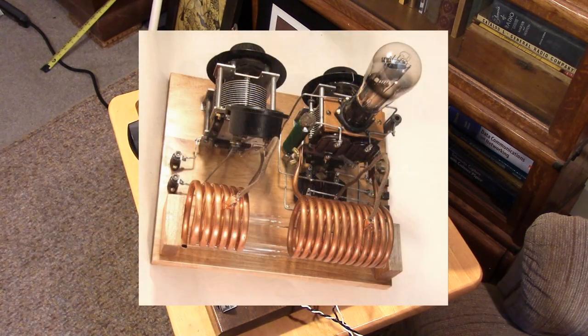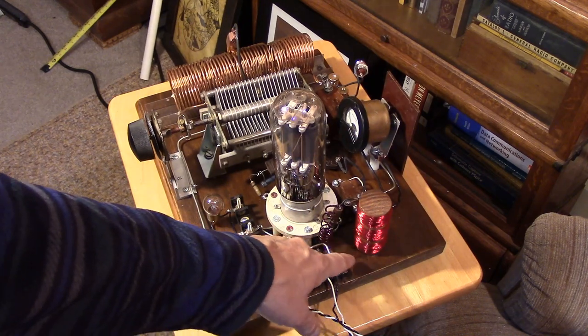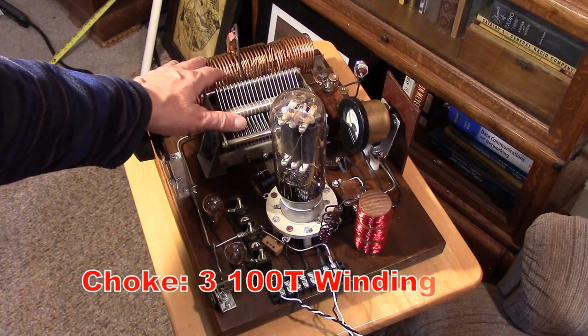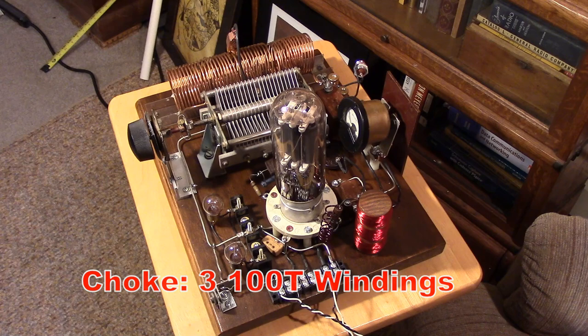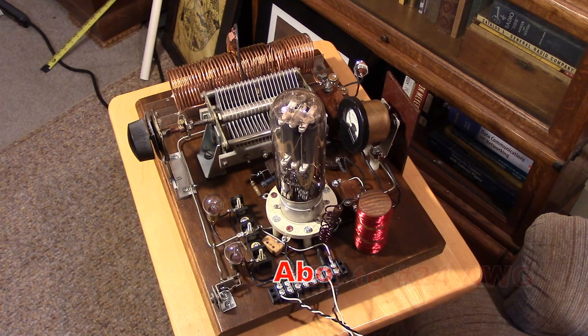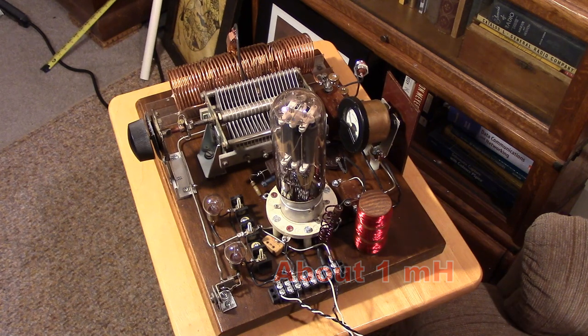This vernier dial might be from the 1930s. The wire is something that you would scavenge or get at the hardware store. Here's a homemade radio frequency choke. This is a choke-coupled output so that the tank is actually cold to DC — that's really important when you're running about 500 volts here. We're isolated with this choke and a capacitor that goes over to the tank. It's got some safety features built in, but even so I wouldn't be putting my hands around this transmitter while it's in operation.